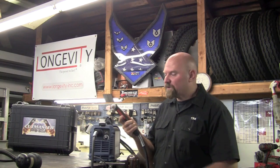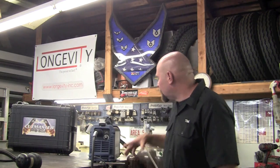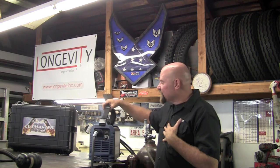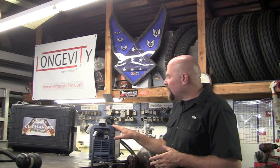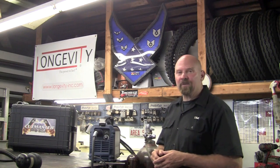Now that I've spent about an hour with the Thermal Dynamics Cutmaster 42, I'll give you my initial impressions. I have to give this unit two thumbs up. I like the torch — the trigger is easy to use, it's small and compact, so it's easy to get into nice tight areas. The case is very small, ergonomically shaped, has a nice carry handle, and also comes with a strap. The strap would be great for somebody out in the field wanting to transport it around, or maybe strap it up, get on a ladder, and go cut something. The carrying case is a nice extra. Quality of the unit is outstanding.